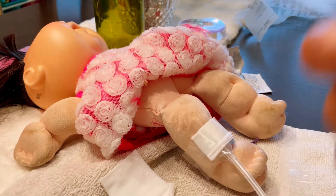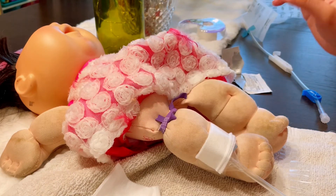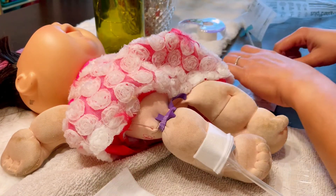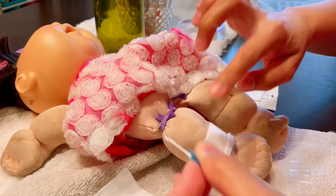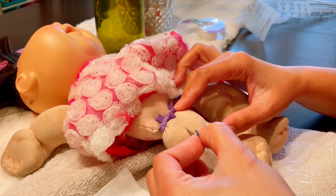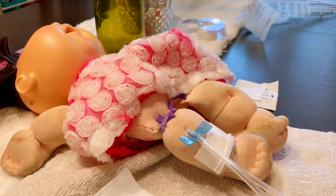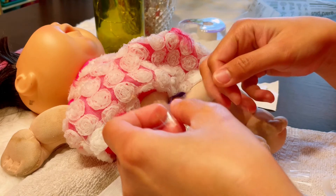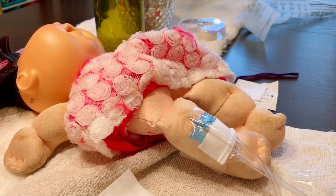Now let's move to the second needle. Apply the tourniquet again, clean the access with a new alcohol swab in a circular motion from inner to outer, then get your venous needle and cannulate. It should be one to two inches apart from your arterial needle so the tip of the arterial needle doesn't sit too close to the venous pressure site. Secure with one tape first, then release the tourniquet.